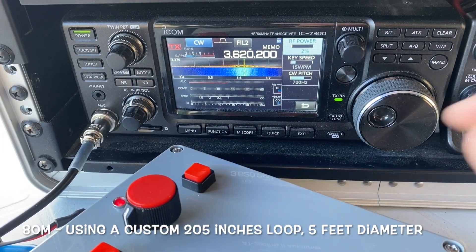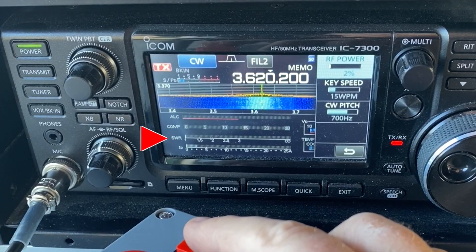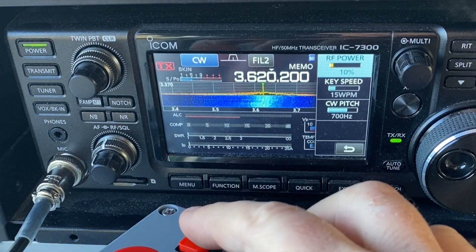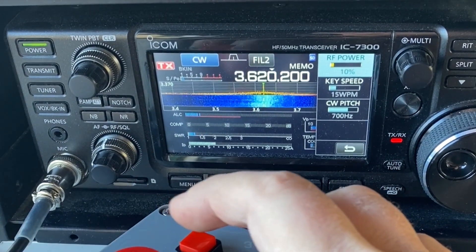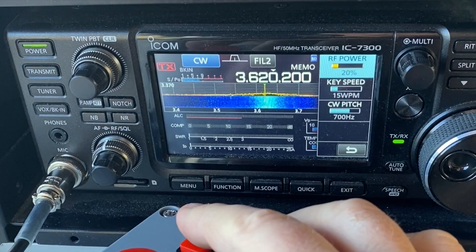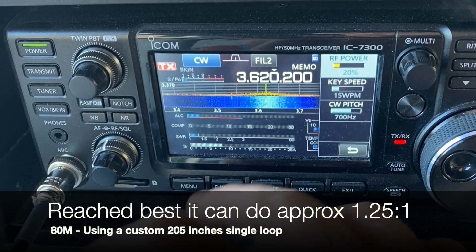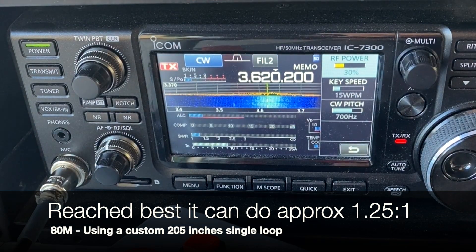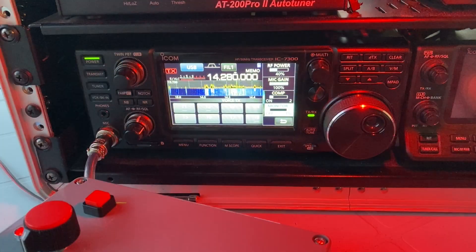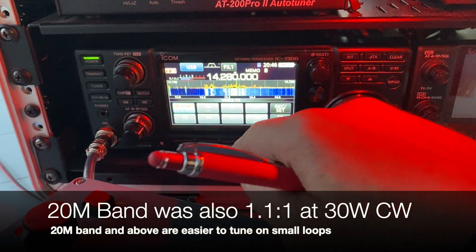Now on 80 meters, 2 watts. Going to key down and see how much the SWR is — I'm on low speed. Super easy there. Going to 10 watts, key down. Then 20 watts, a bit slower. So that's the bottom of it. And then at 30 watts, 1.2 SWR. So working great. I also tried the 20 meter band and it tuned 1.1 to 1 with also 30 watts. So it worked well.